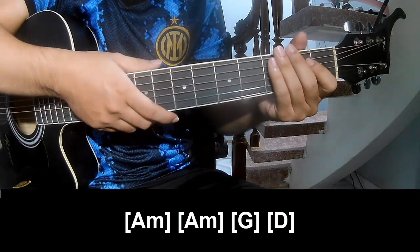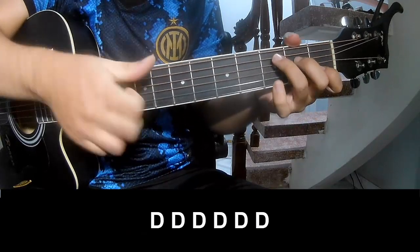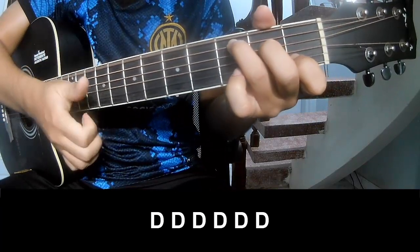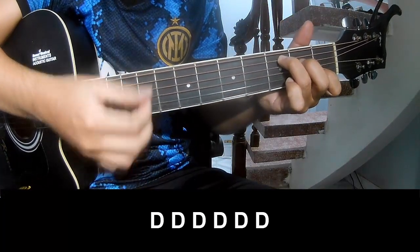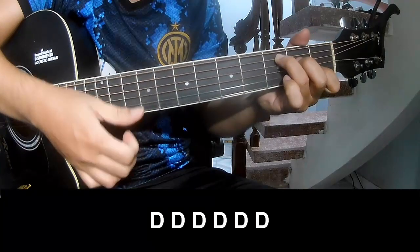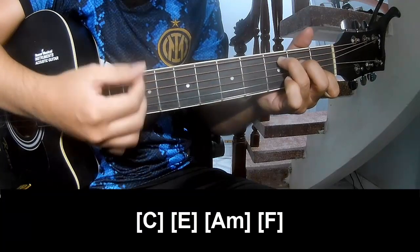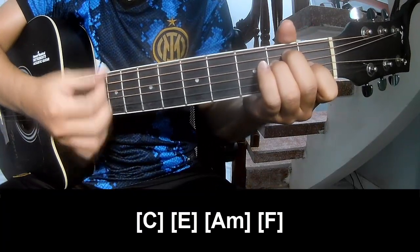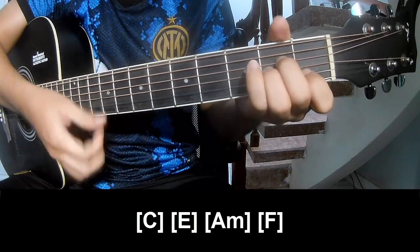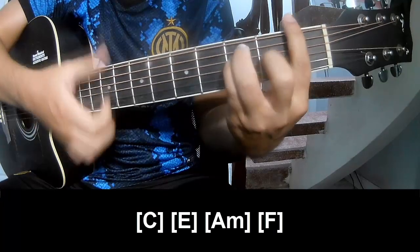Hit the strumming the same way for the chorus. For the chorus and outro, play C, E, Am, and F.